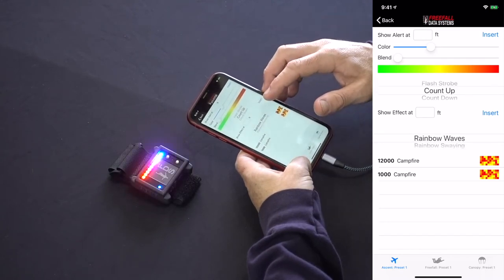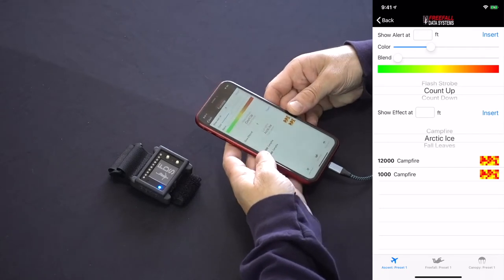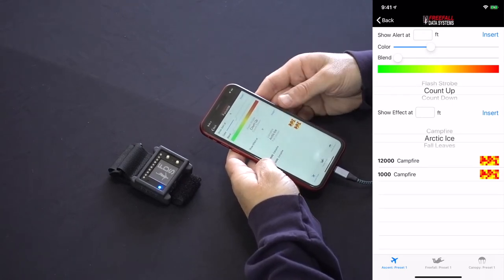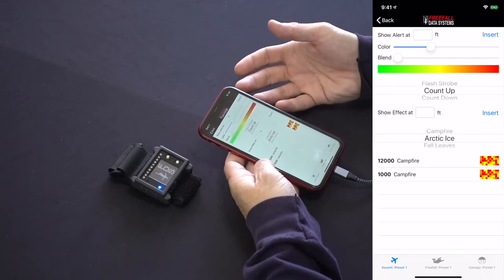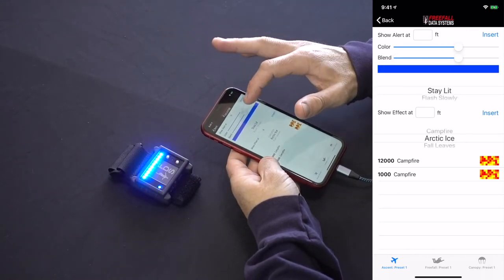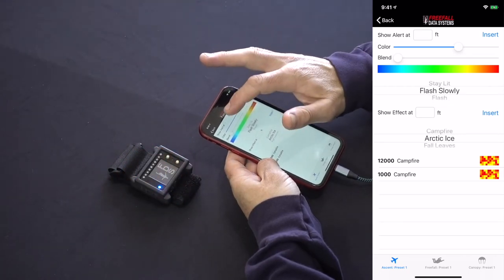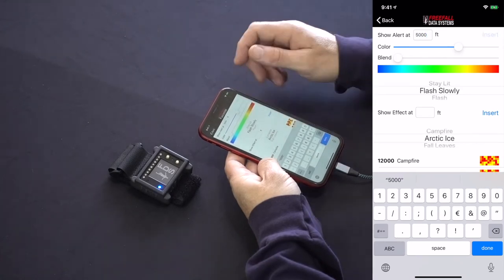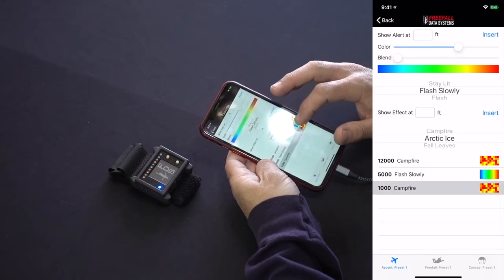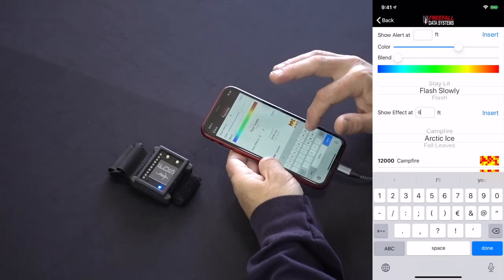Effects are all those alerts where the LEDs are either different colors or white. You can mix and match any alerts and effects you want and use as many as you want. Since freefall is around 200 feet per second, most alerts should last at least 500 feet in freefall and 50 feet under canopy at minimum if you're not wingsuiting. To enter an alert, first select the alert you want — for example, blending from one color to another and flashing slowly. Then simply enter the altitude you want it to occur at and press insert. There are defaults at 1,000 and 12,000 feet on the first preset, and you can click on them to preview or swipe left on iOS to delete, or hold down on Android.